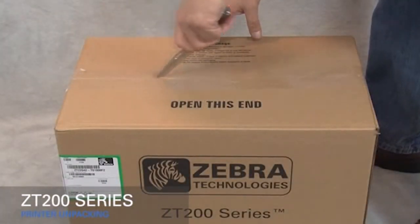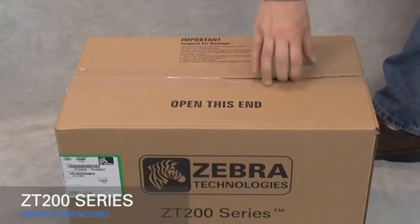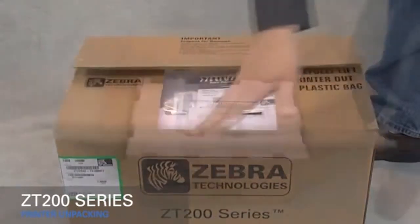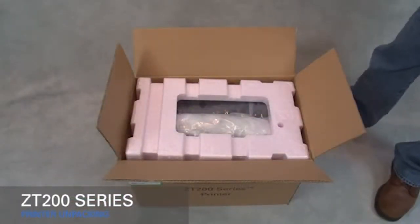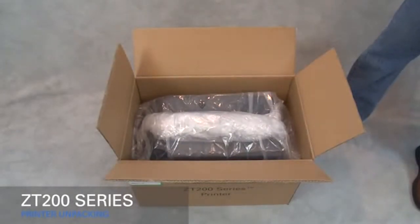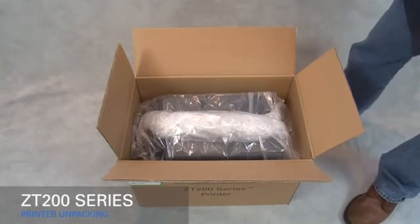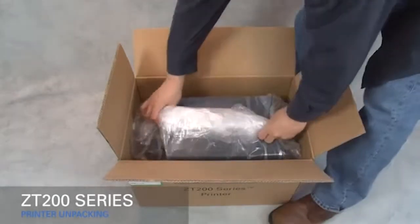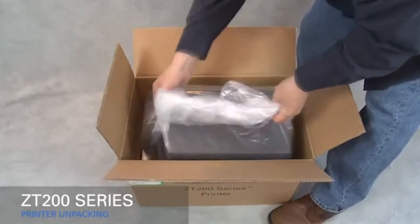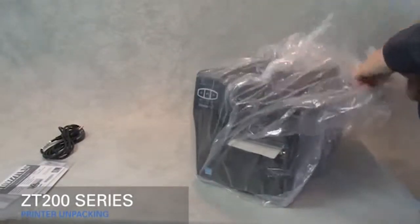Cut open the box. Remove the document pack. Remove the packing material. Remove the power cord. Carefully lift out the printer. Remove the plastic bag.